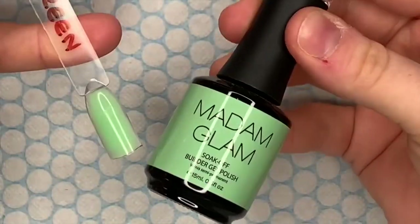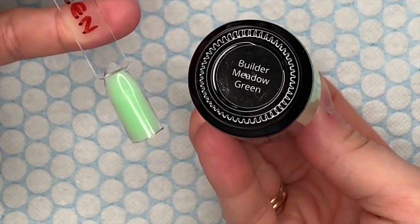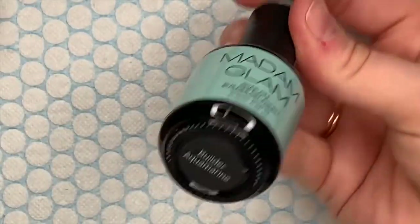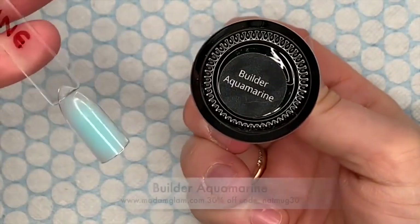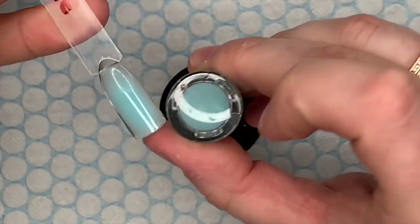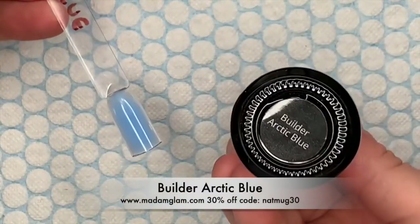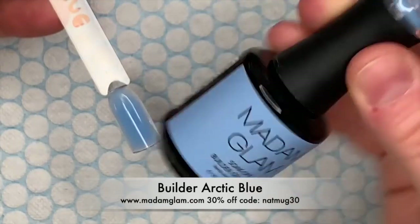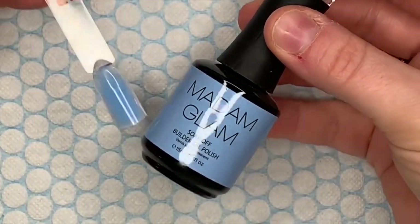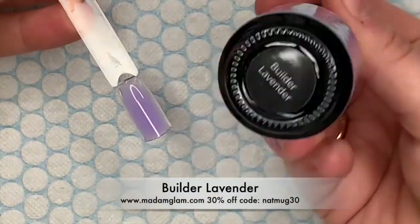The first one is a beautiful pastel green called Builder Meadow Green — ideal name, yes it is. I'm not going to show you me actually swatching them, just the finished swatches. The next one is Builder Aquamarine — I love this one, I really like blues at the moment. And then another blue, a beautiful arctic blue they've called it. The swatches are pretty and true to the color.